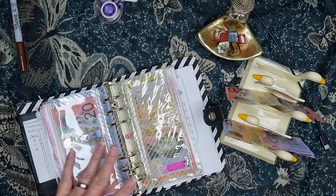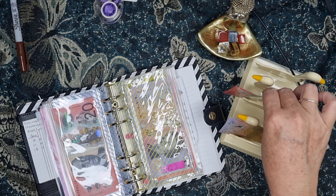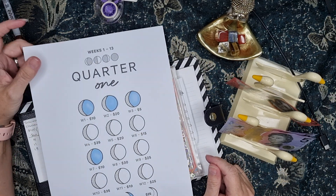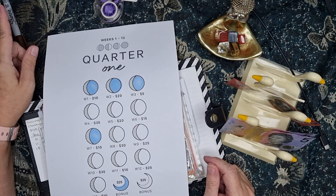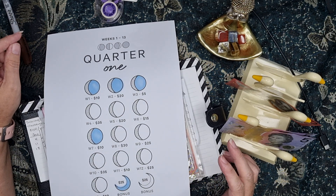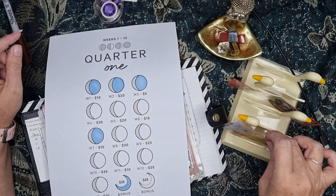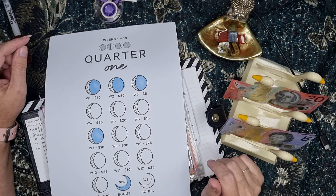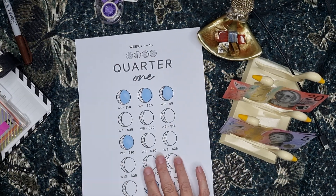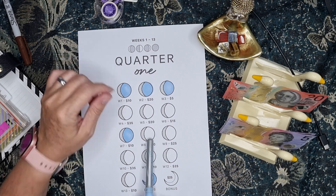Quarter One. I've got $30 left. On my paper I've actually got 25 and a 5, but there was only one 5 and I've done that one. So I've got $30 left. I will just mark off a 30, which will be this one.